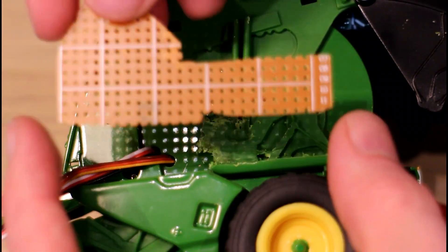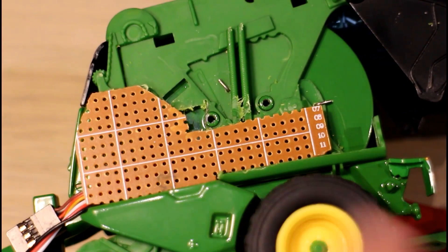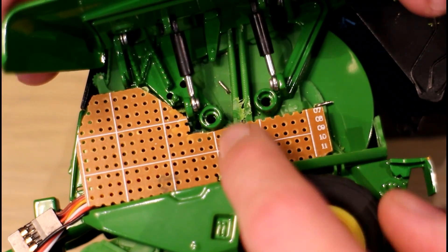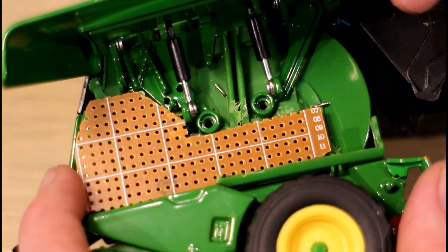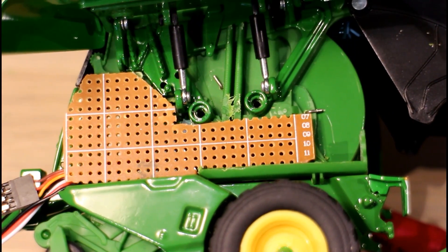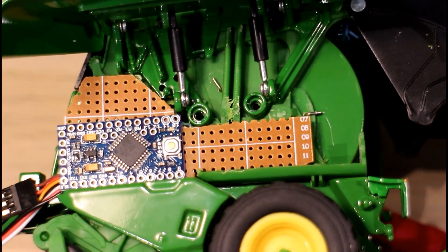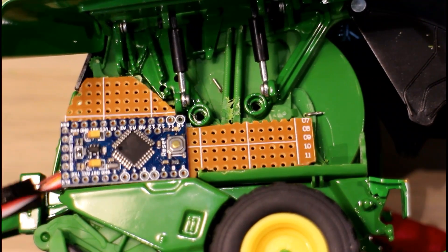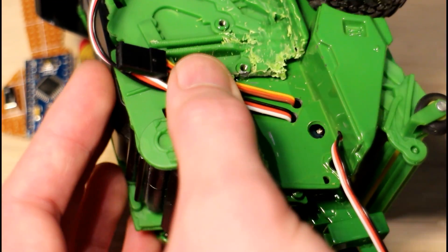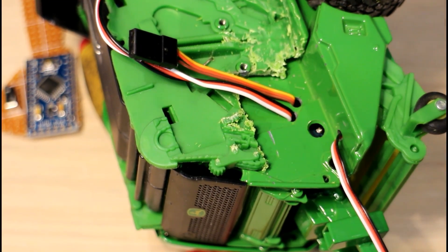Here's a little PCB cut to shape that should fit in there fine, with the engine cover of the baler just sitting over it no problem. Now what I need to do is start wiring things up — first the Arduino, and then we can start soldering in the servos. I need to get these wires held in place here, so I'm going to try using some hot glue for a change — I haven't done that before.